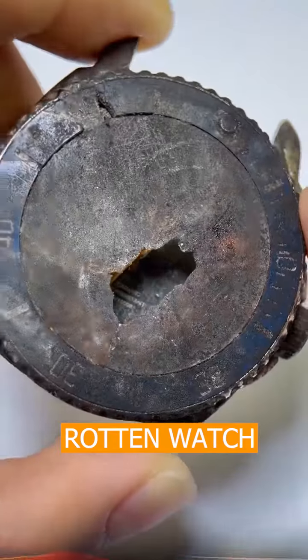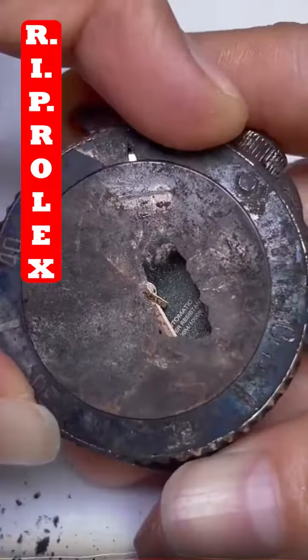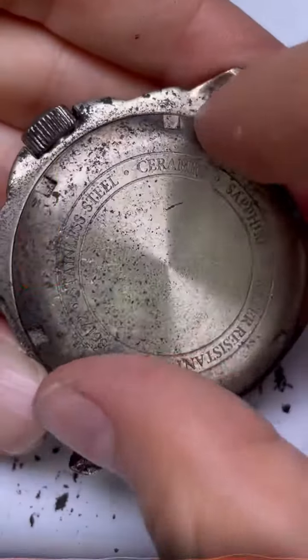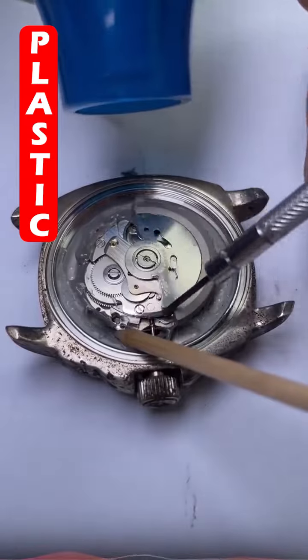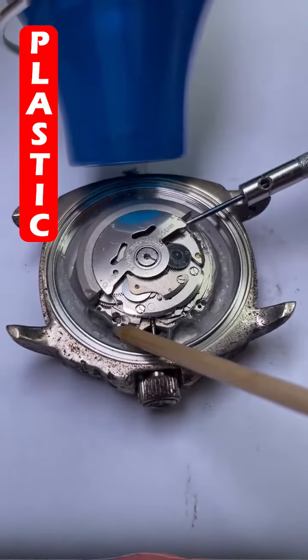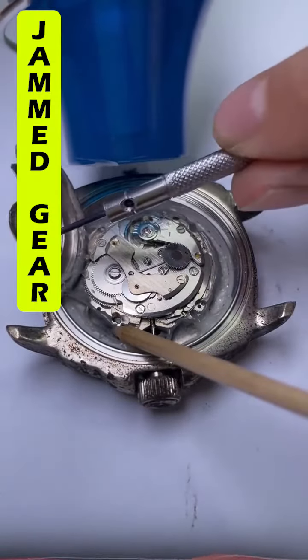This watch was sent to me by a viewer. It's in pretty bad condition. The back part was strongly secured, so I used some heat to melt off the plastic for disassembly.